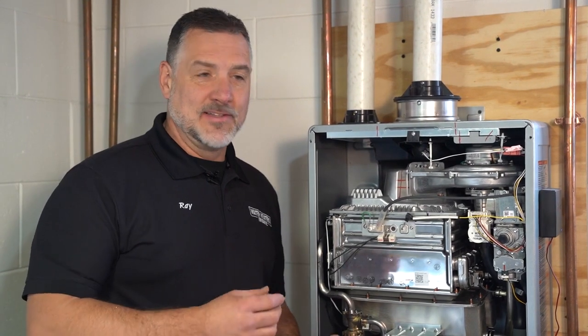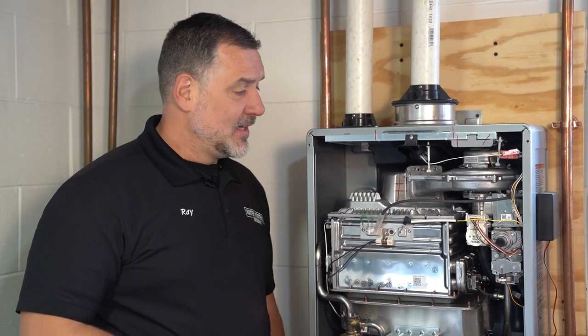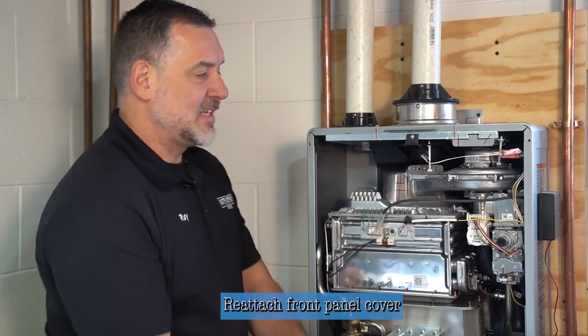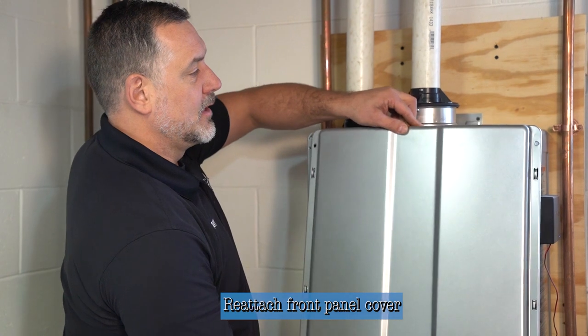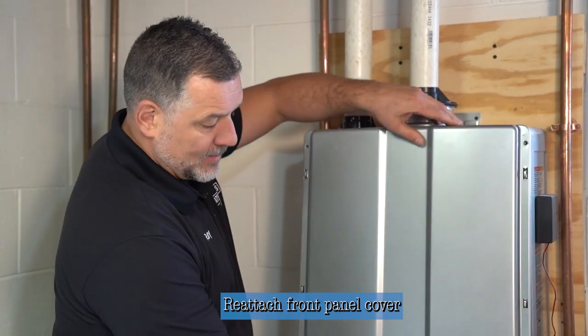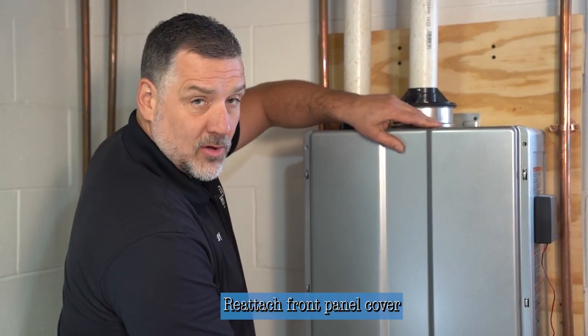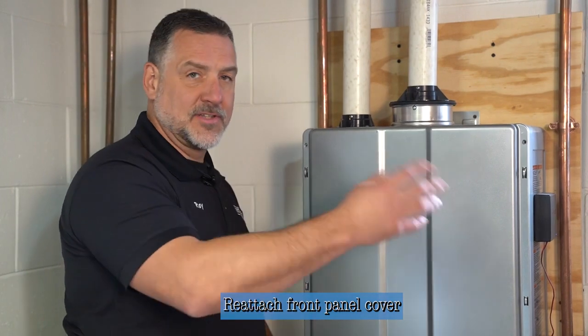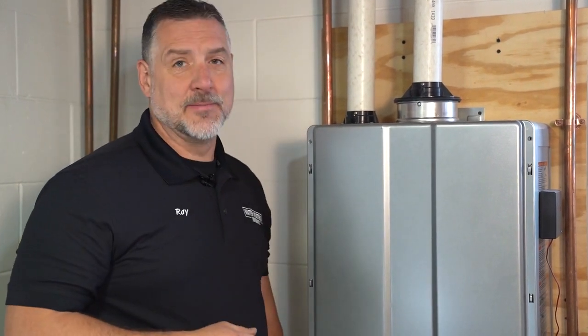To conclude the video, we're just going to put the cover back on and put the aesthetic strips back in place. The heater's up and running with hot water going to different places in the home. There's a latch on top — connect the latch, move it into place so the screw holes line up, and at the bottom the window will match the hole in the heater. Then put in the securing screws, put the strips back on the side, and it's back in business.